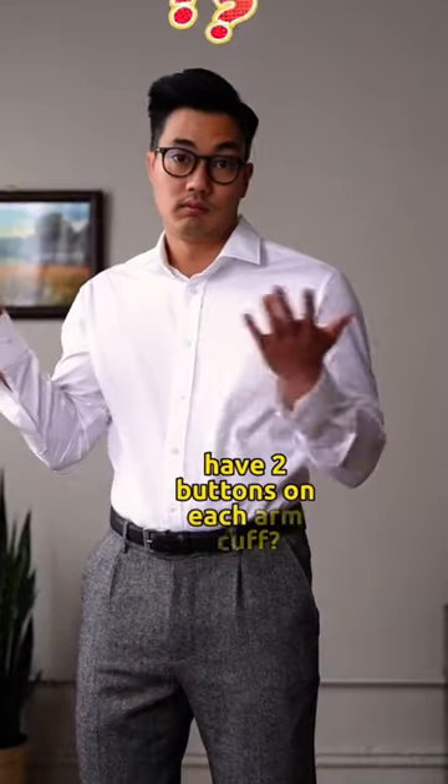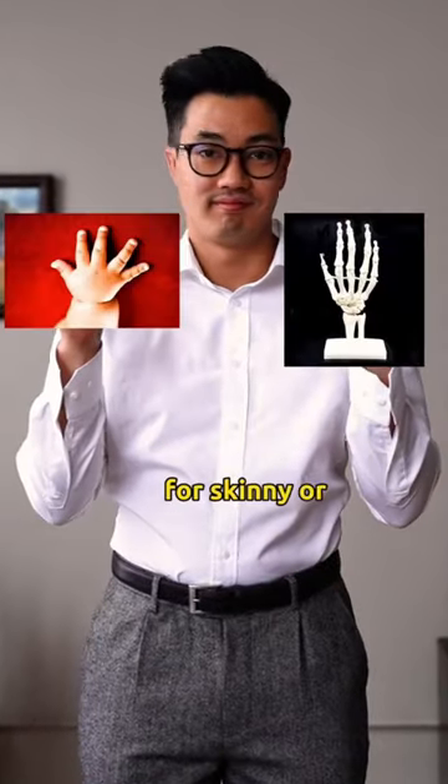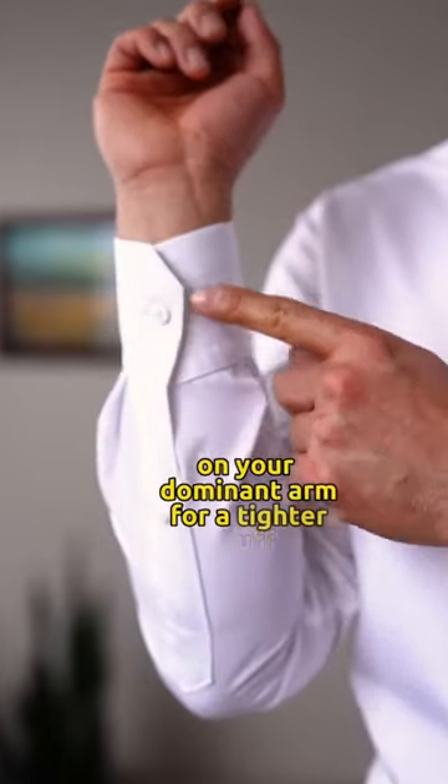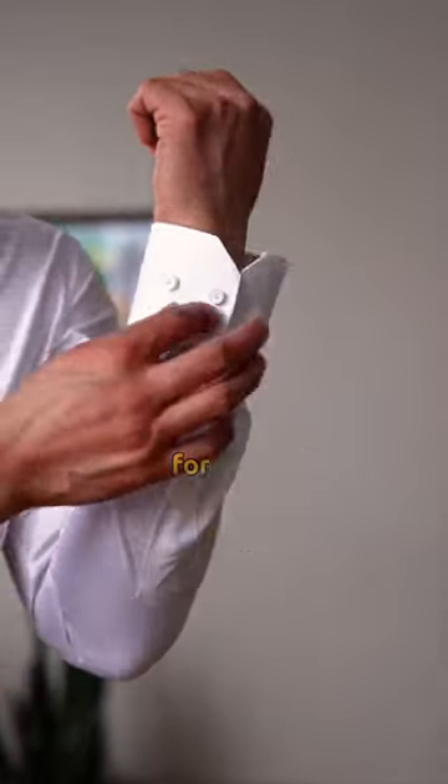Do you know why dress shirts have two buttons on each arm cuff? It's not to accommodate a skinny or fat wrist, or as a spare in case you lose a button. You're supposed to use the outer button on your dominant arm for a tighter cuff, and the inner button on your other arm for a looser cuff.